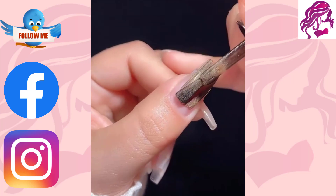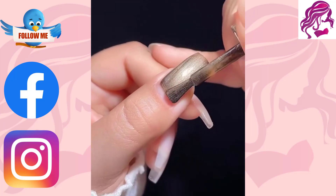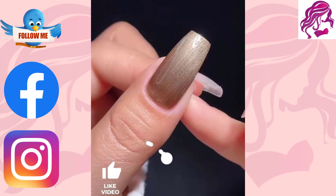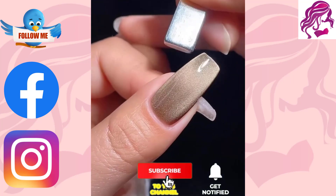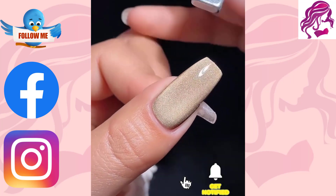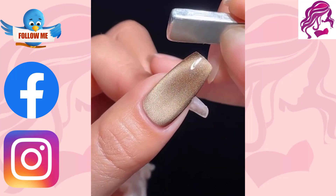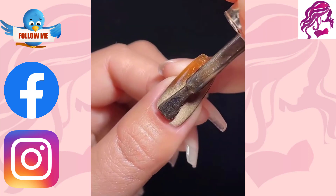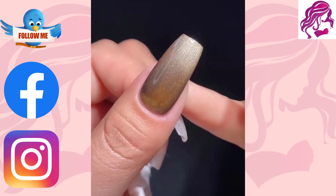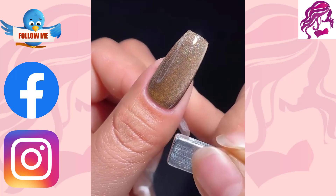In this video we will show you how to create a beautiful and unique nail art design. We will provide step-by-step instructions so you can recreate the look at home. All you need is a few simple supplies and a little bit of time. With this easy-to-follow tutorial you will be able to create a work of art that will impress your friends and family.